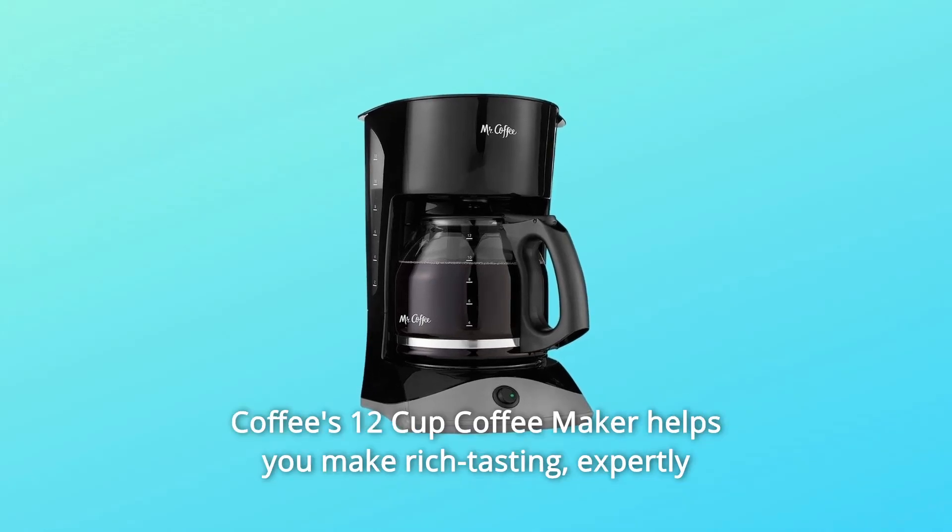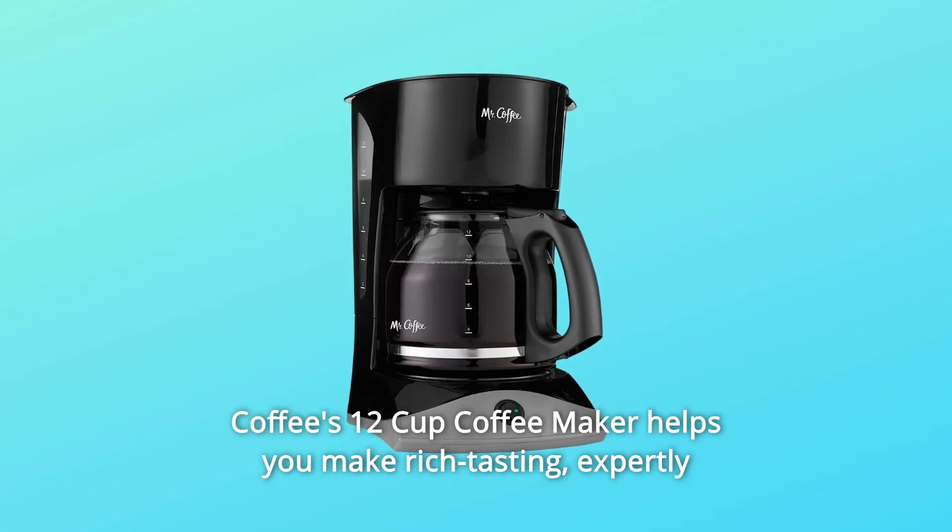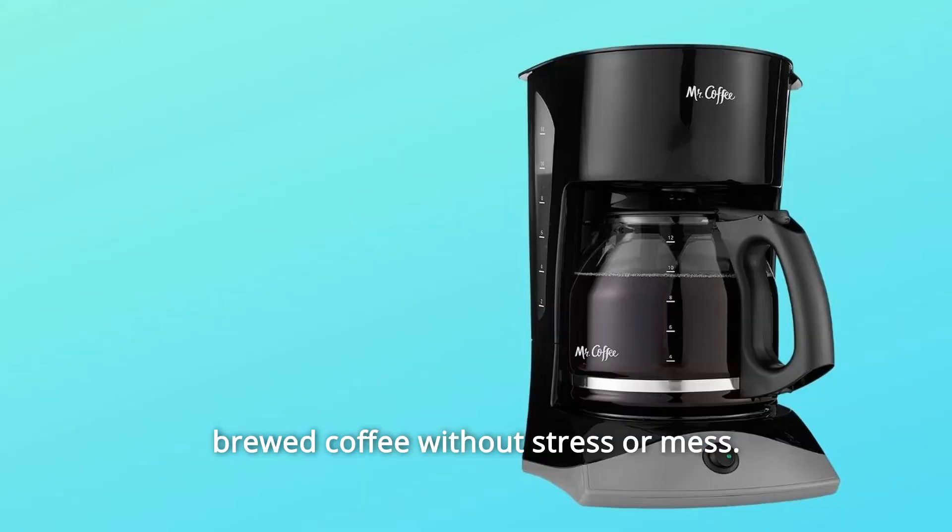This classic functionality of Mr. Coffee's 12-cup coffee maker helps you make rich tasting, expertly brewed coffee without stress or mess.